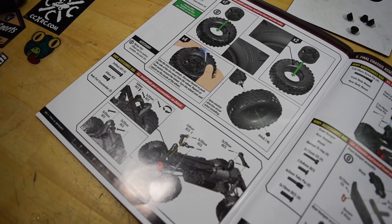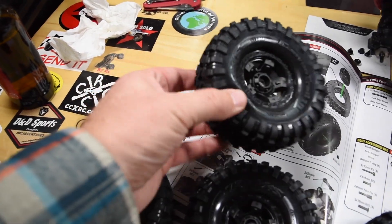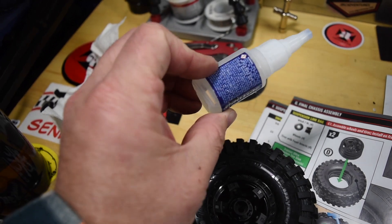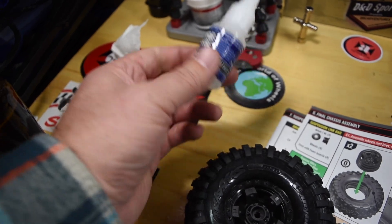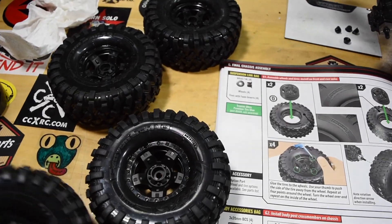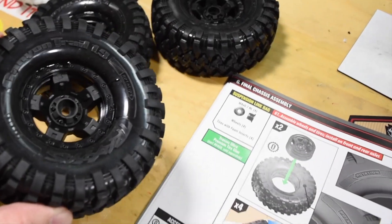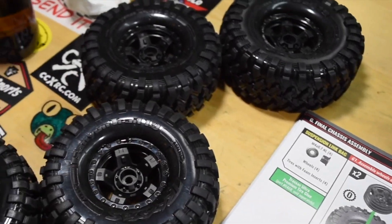It looks like tires are the next step. Out of the box the rims are on the tire but not glued. I use Pro-Line tire glue — it's good stuff and always holds the tires on nicely. My problem is I always glue my fingers together. The tires are now glued and I did not glue my fingers together. I used a little bit too much glue in some spots but these tires will not come off the rims.